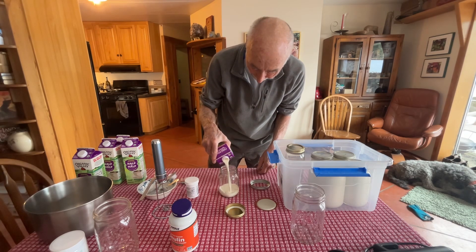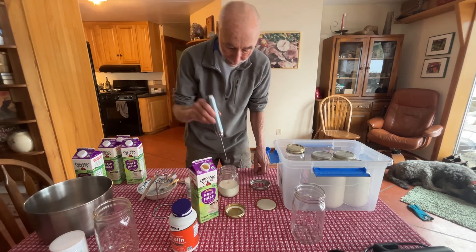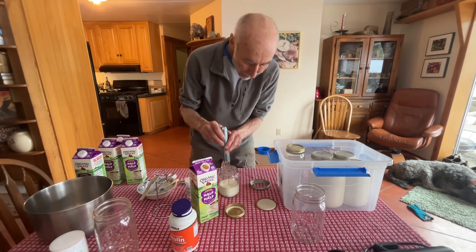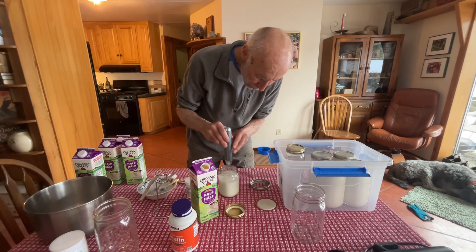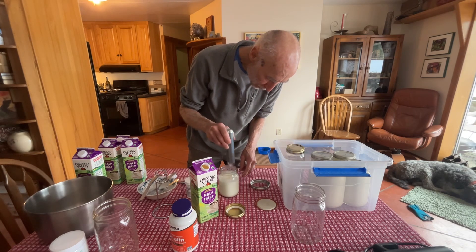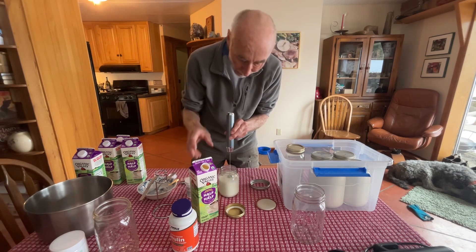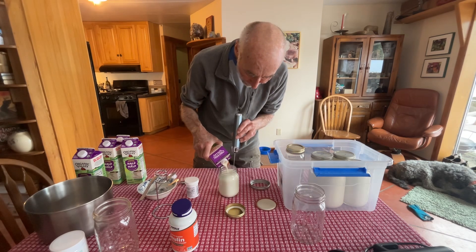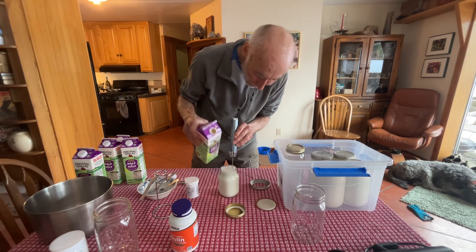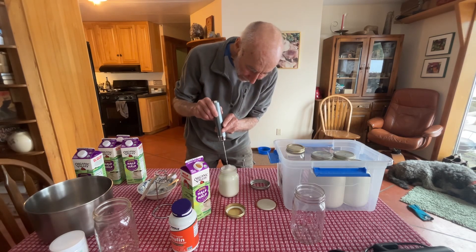It's a lot easier to mix up the inulin powder and the culture in a small amount of half-and-half rather than a full jar. This allows you to get a very homogeneous mixture. I'm going to stir this by hand. All right, that one's done.